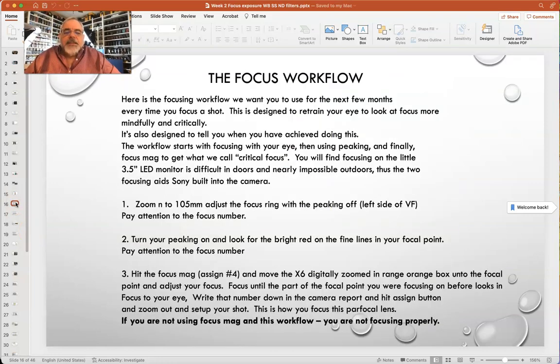Focus workflow — again, it's easy. You zoom in on your focal point all the way to 105 millimeters. With peaking off, adjust your focus so it looks in focus to your eye. Then turn your peaking on at 105 millimeters, adjust the focus on the exact same spot, and pay attention to both those numbers. Then turn on your Focus Mag, put the 6x digital zoom on there, move the orange box onto that same spot, and adjust your focus ring. That's the number you write down in your camera report. When you first start out, all three of those numbers may be slightly different — an inch or two — that's fine, you're training your eye. When you know you're really good at this workflow, all three numbers will be consistently the same. The reason: we want you to be able to use your eye, peaking, and focus mag so if you get into a situation without time to turn those aids on, your eye is still trained.